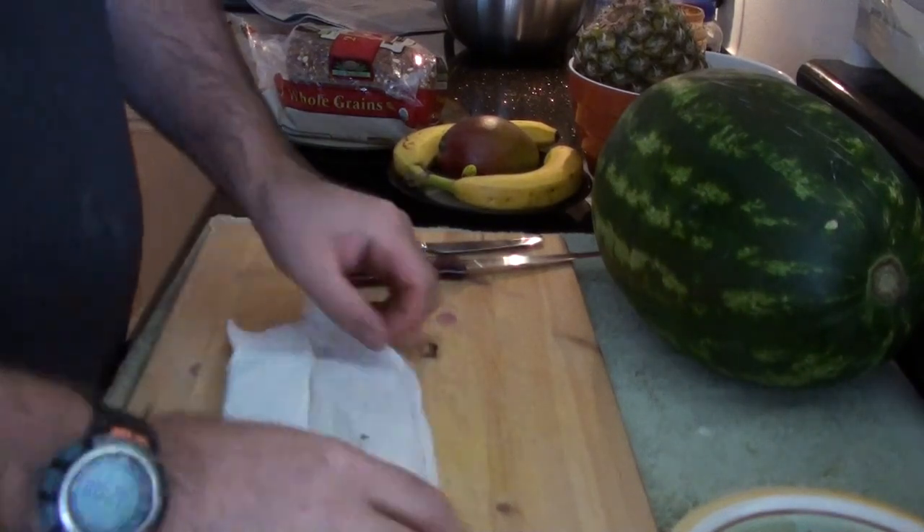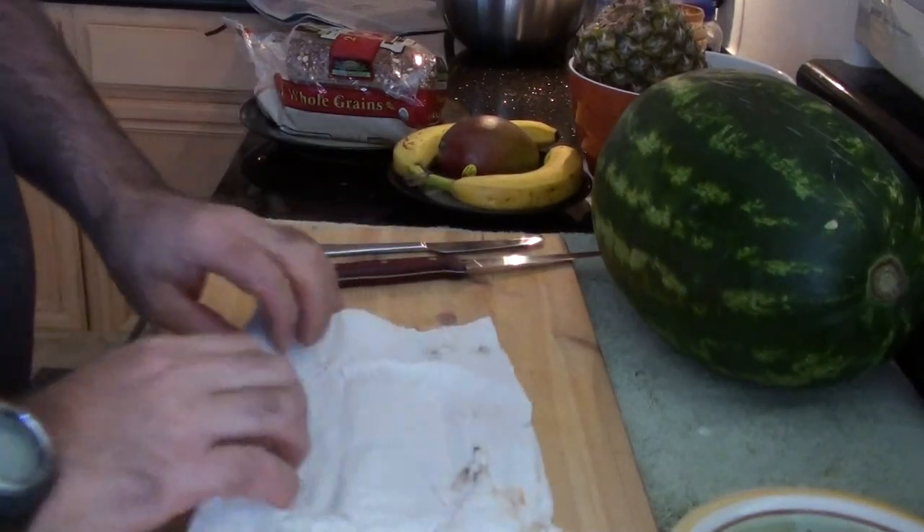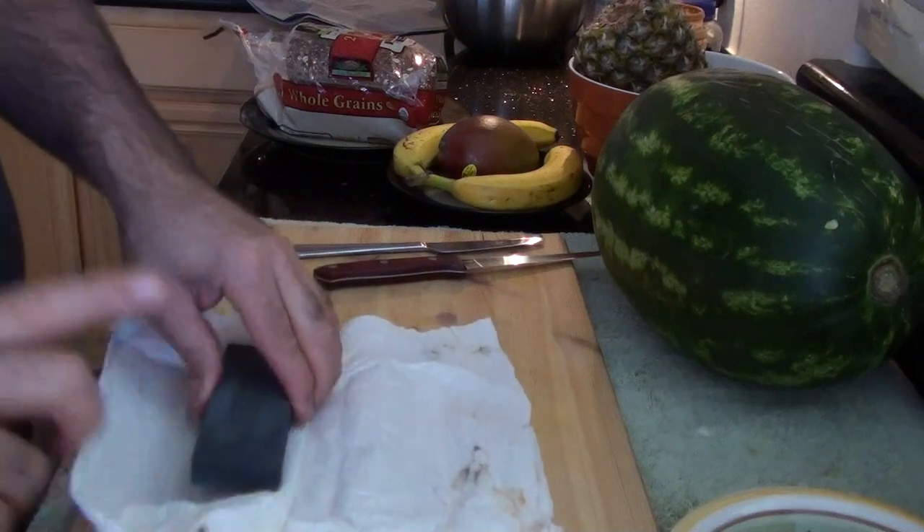Cadence is hungry, so we are going to make her peanut butter banana and mango sandwiches.